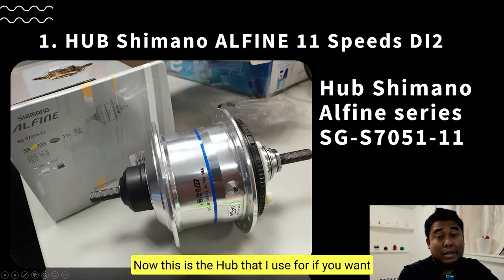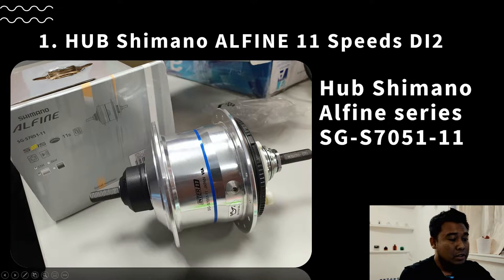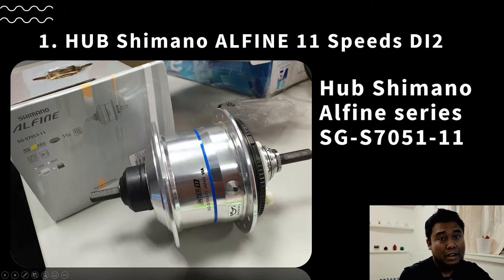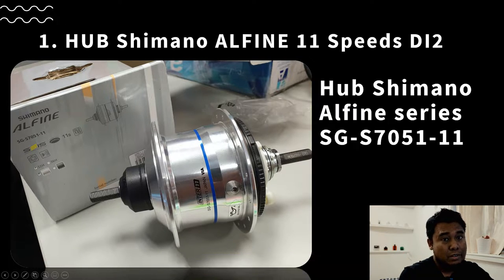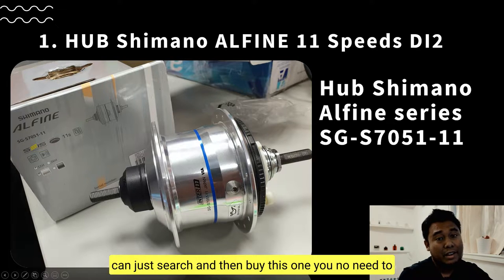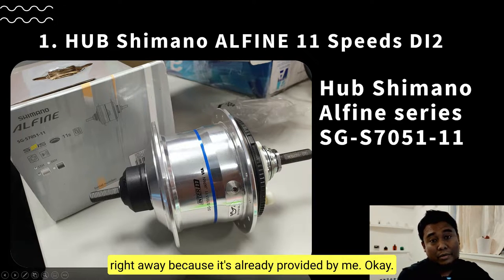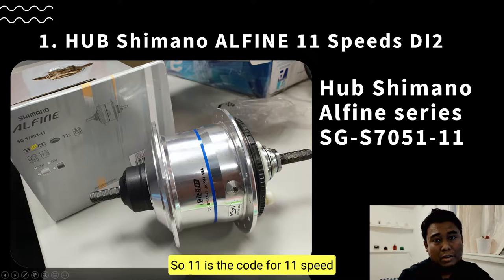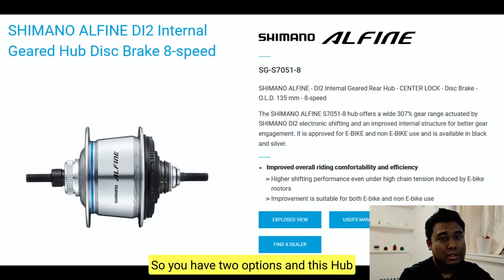Let's jump to Part 1 now. This is the hub you need if you want to use Shimano Alfine 11-speed, especially the Di2 system. You have to use this series — go check it out on Google. Shimano Alfine 11-speed has around two or three series. The one I use and recommend is the SG-7051-11, where the '11' is the code for 11-speed. This hub also has an 8-speed version with the Di2 system, so you have two options.